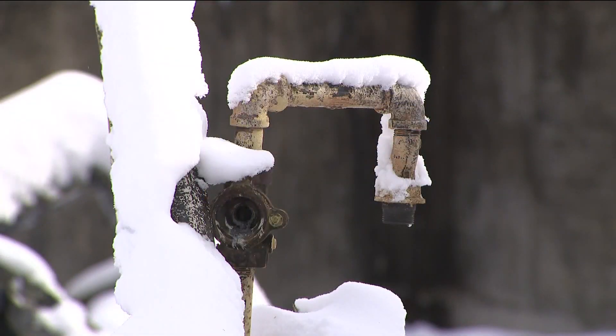Definitely when we get these first hard freezes, it ramps up — being 24/7. We're running around like crazy for this first hard freeze of the year.